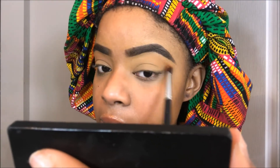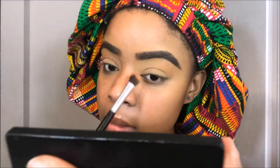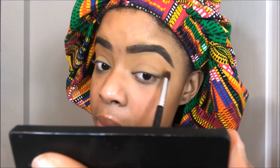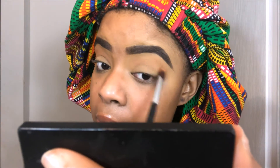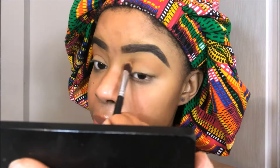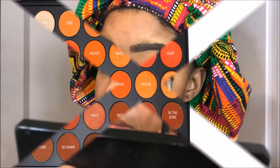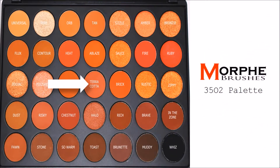For your transition color you always want to use like a barely-there shade, so it'll be easy for all your other colors to blend into. Transition colors are fundamental when you want to blend out super dark colors — it makes it easier to blend out those edges. I already primed my eyes; I used my LA Girl Pro Concealer in the color Fawn as my base and I set it with my Sasha Buttercup.